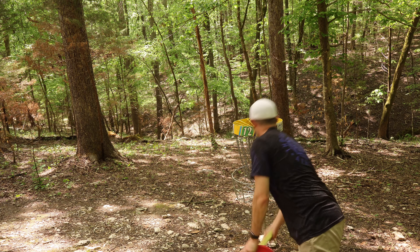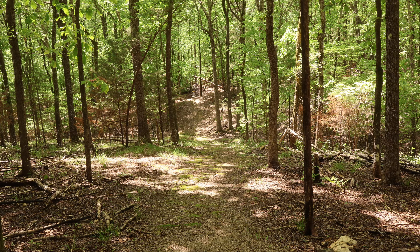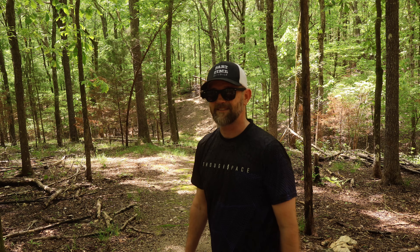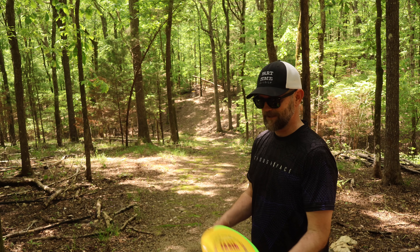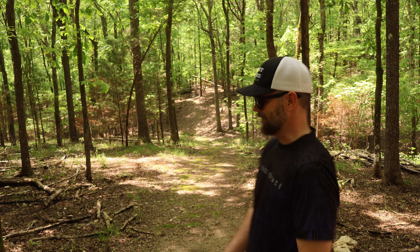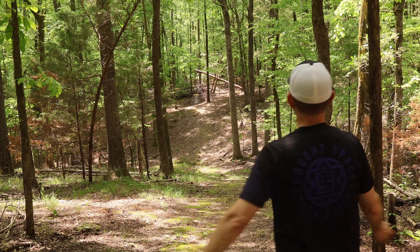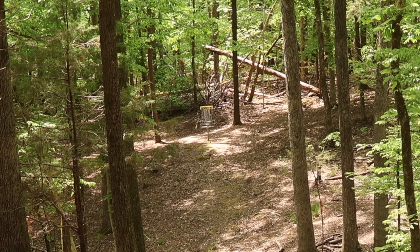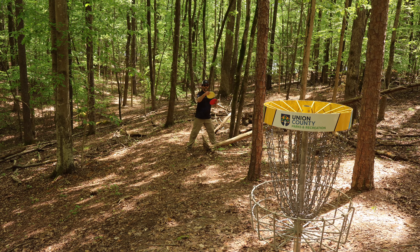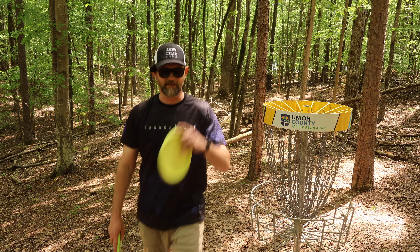Can't birdie them all. We're still at eight down. Next hole is a 200-foot shot — last year I aced it with a Mana, which makes me want to throw a Peace Train since they're very similar. Taffy Peace Train, get down... oh my gosh, yes! Pretty sure we can get to ten down now!